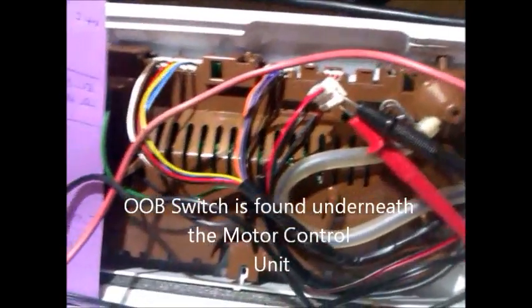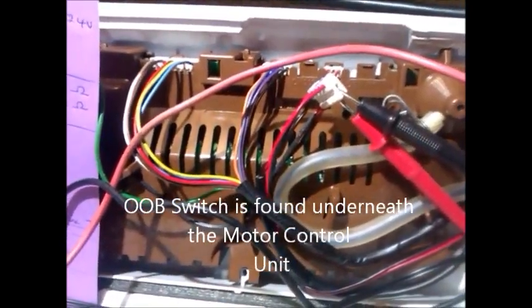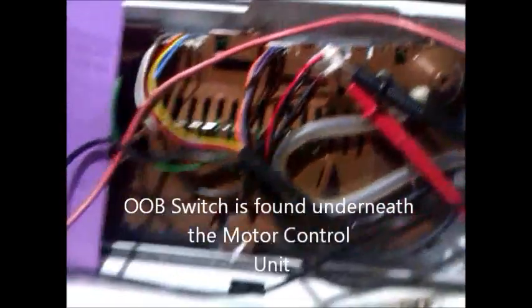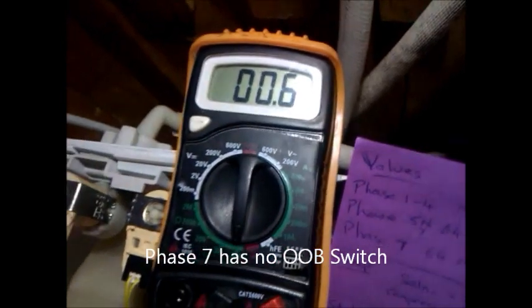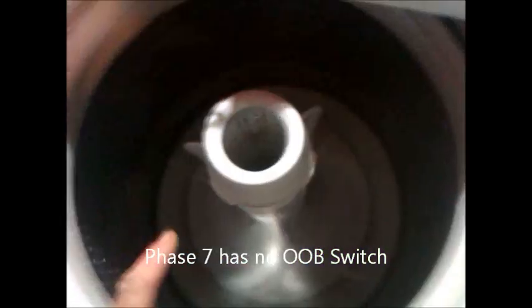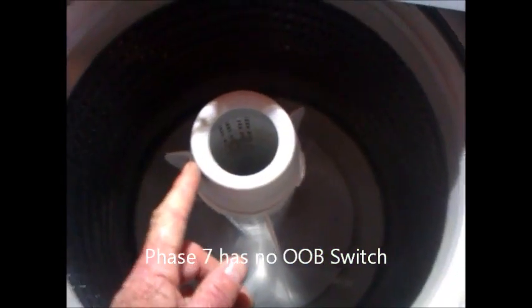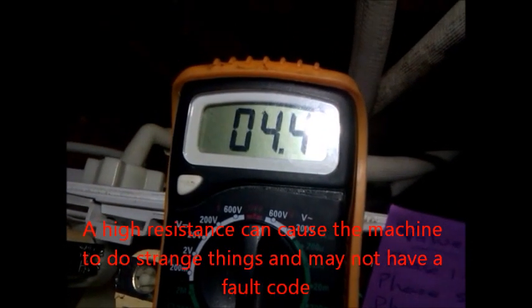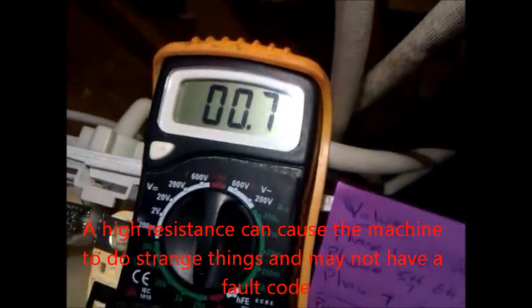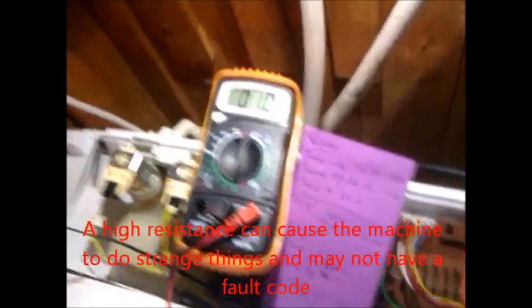Next we're going to test the out-of-balance switch, which is the OOB. Connect it up and you'll get a reading of 0.0 something. What you do is push the whole agitator to the top right of the machine — you'll hear a click and then the reading will go to one, which is open circuit. If you release the agitator, it goes back to 0.0 something.